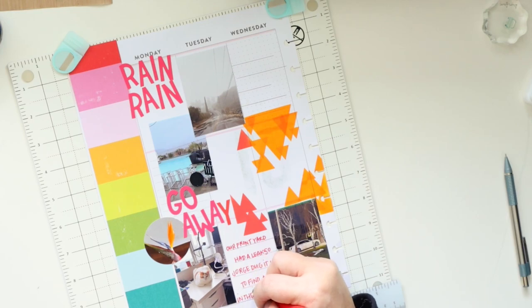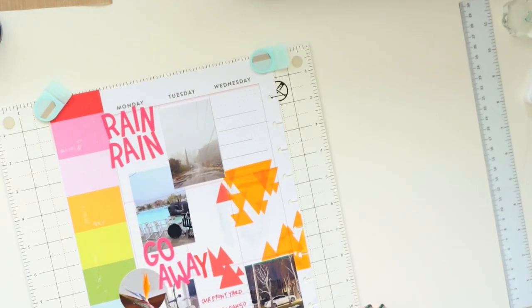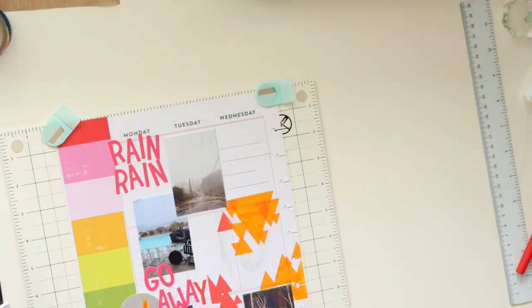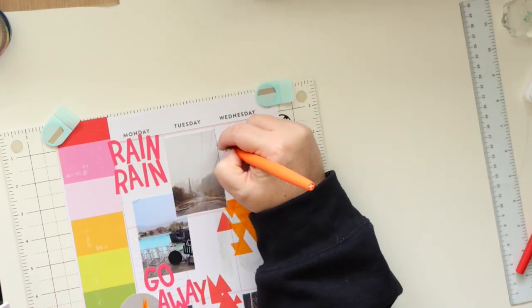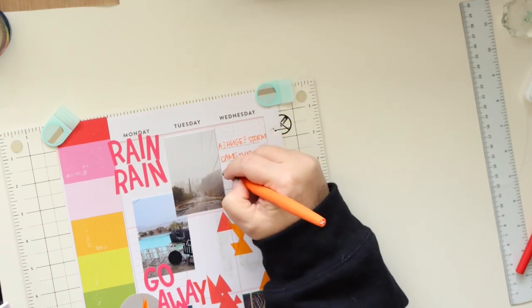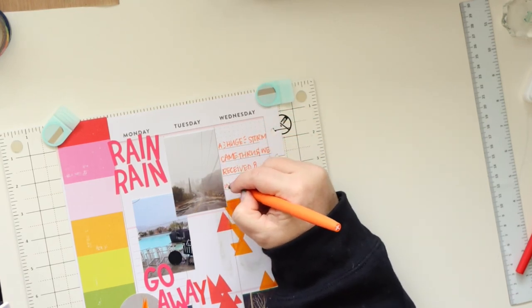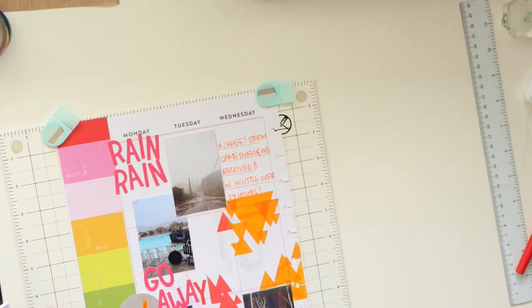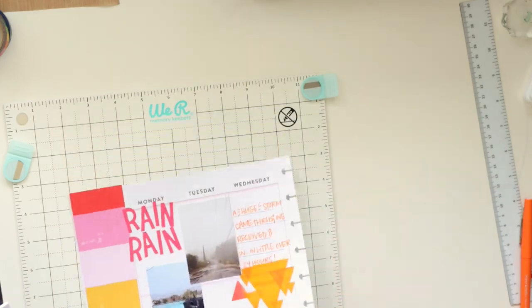I'm using regular Paper Mate Flare pens and I wanted the journaling to match the color for each day. I'm doing a rainbow layout — I started with pink, then red, orange, yellow, green, blue, and purple. I wanted to use those colors for the little sections of journaling since I was just using one box per section rather than two boxes wide.